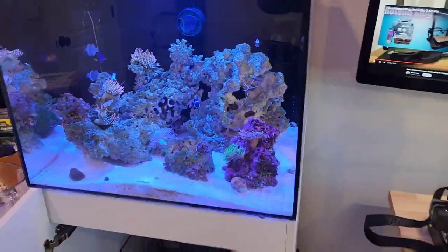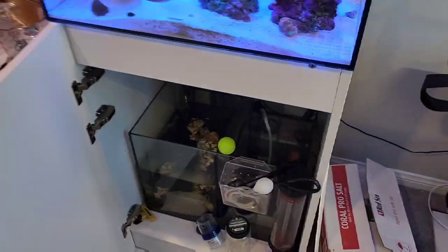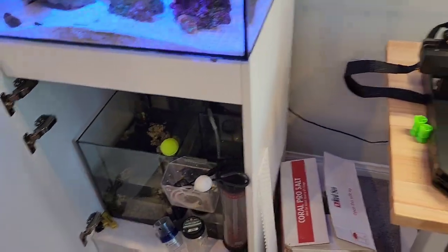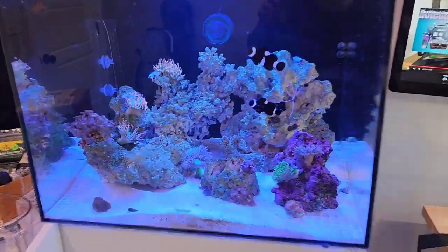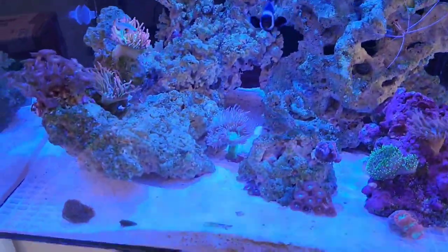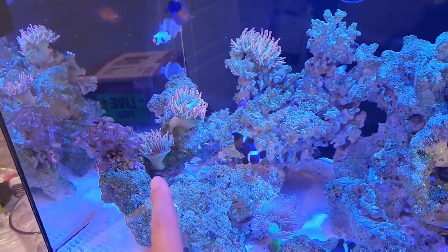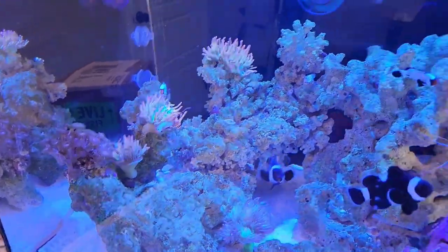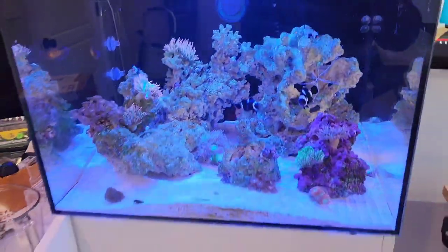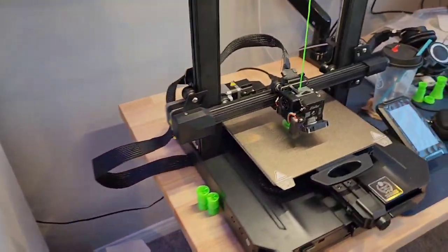Alright, what's cracking everybody — another day, another fish purchase. Well, not a fish purchase, but the box does say 'live fish.' Tank update: everything's still doing really well, everything seems happy. The anemone has now moved — it was on the right side, went underneath, and now it's over here, so it's having fun. Everything else seems to be doing pretty well.